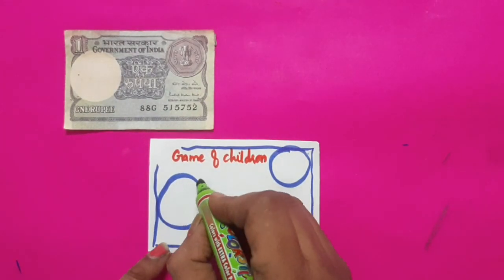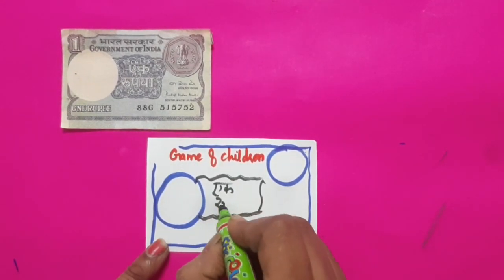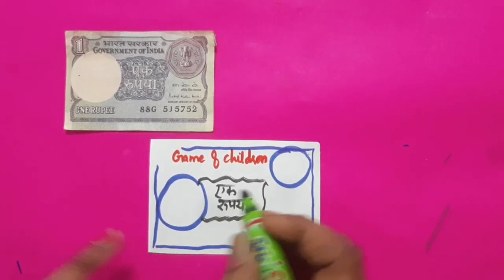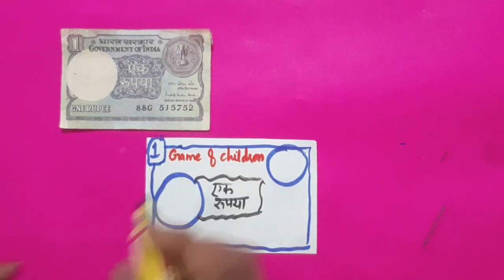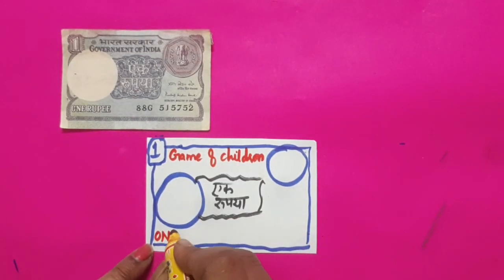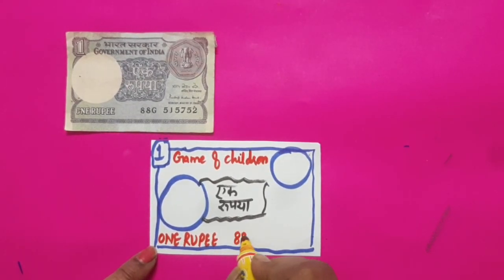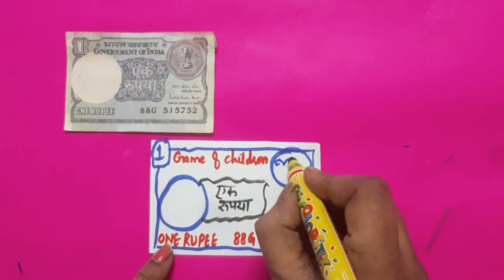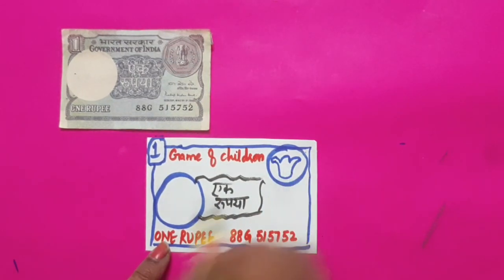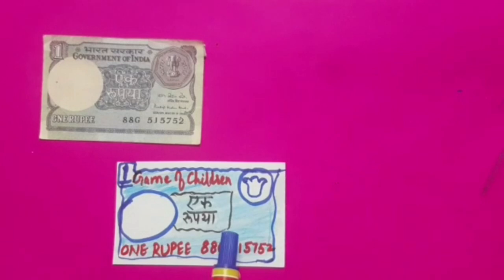Now draw a box and write 'eight rupee' in it. Write 'one' at the top left corner of the note. Write 'one rupee' at the bottom left corner of the note and write the number of the note. Now we will draw the national emblem at the top right corner and fill color in it. We will now get our one rupee note.